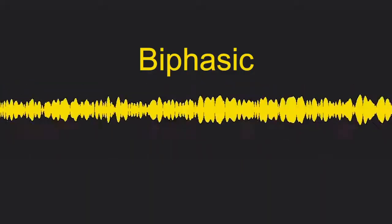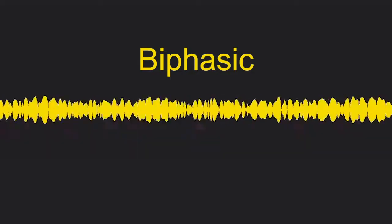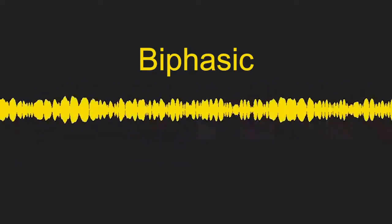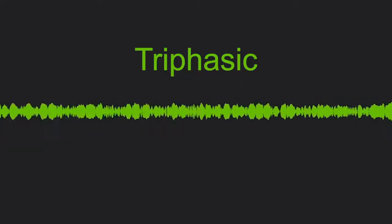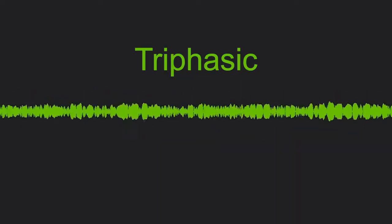Biphasic pulse: you will hear two beats per pulse. This is considered normal. Triphasic: you will hear a triple beat per pulse. This may indicate pulses are bounding and elastic, which can be normal or indicate high blood pressure.